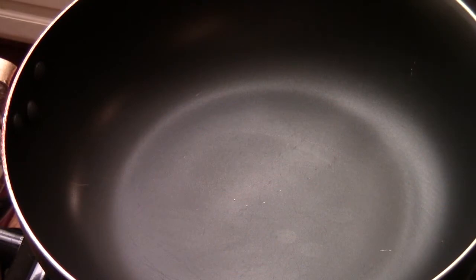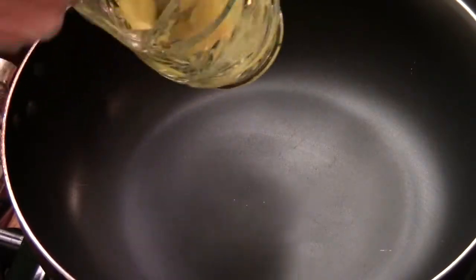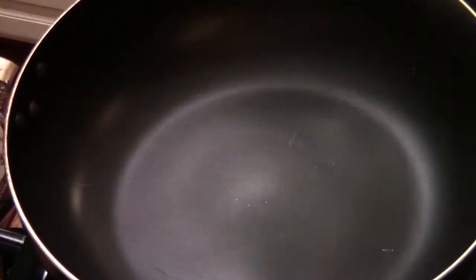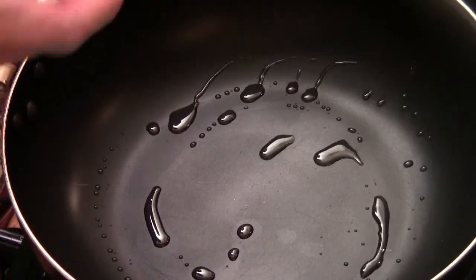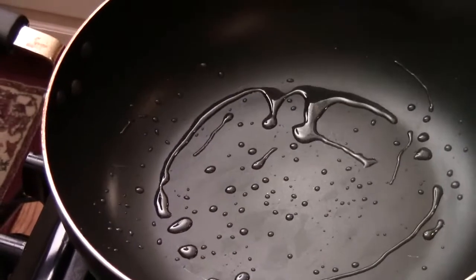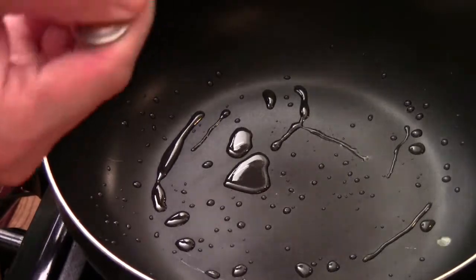Now I'm going to pan fry the egg very thin. I have 2 eggs right here. I have the wok on medium heat — not too hot — and 1 teaspoon of oil. Swirl it around like this. You don't need a lot of oil; if there's too much oil it's not going to work. Now we're going to put the egg in.